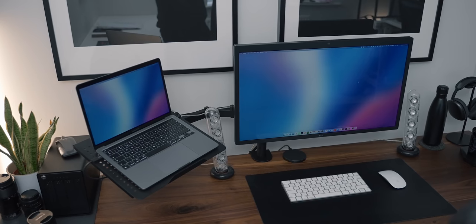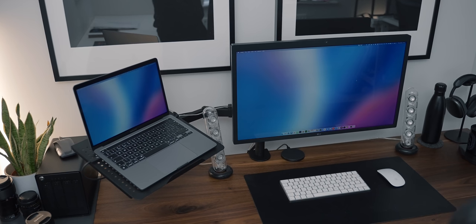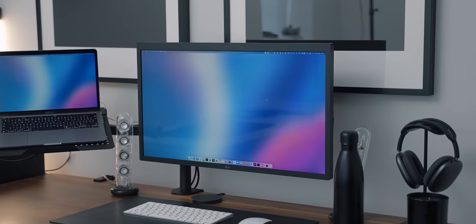The all-black finish is nice and matches my aesthetic, though it does scratch quite easily. Overall, I think it looks great and I'm really happy with the setup — it's helped me achieve that clean and minimal look I'm going for.